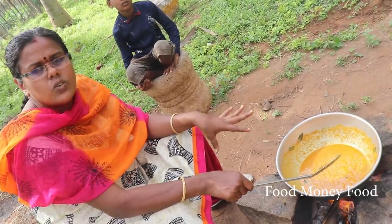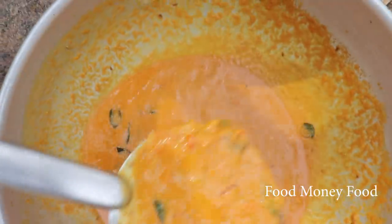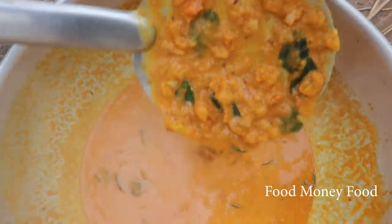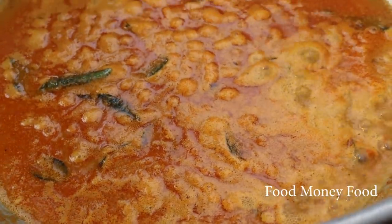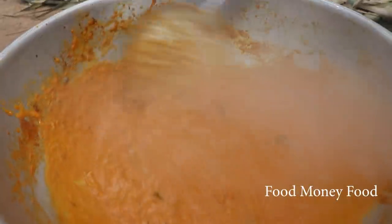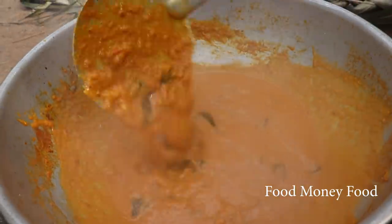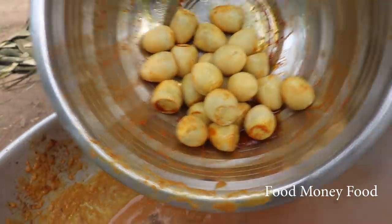I will add the gravy. Some of the gravy are ready. The gravy is very thin, and we will cut the gravy and cut it up.